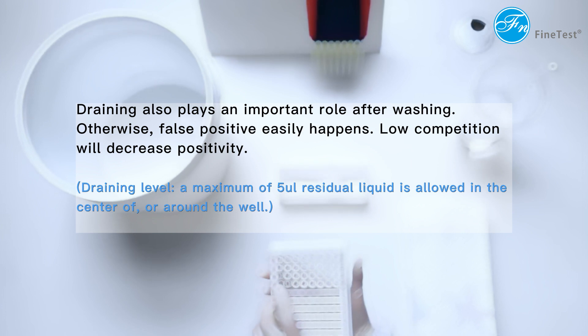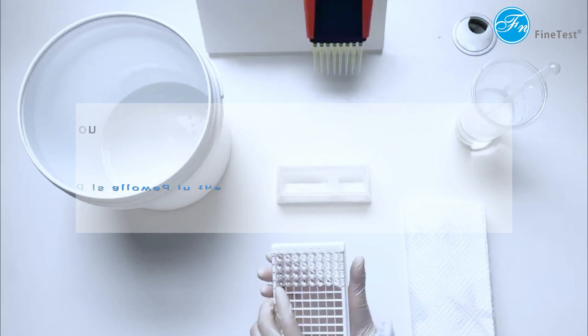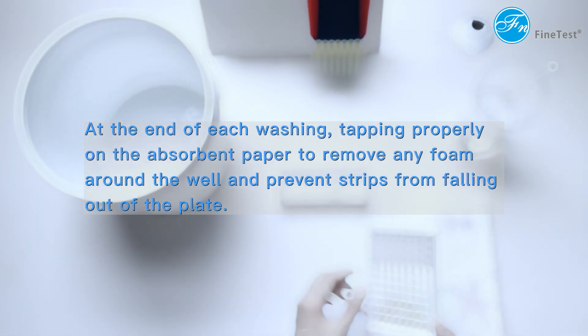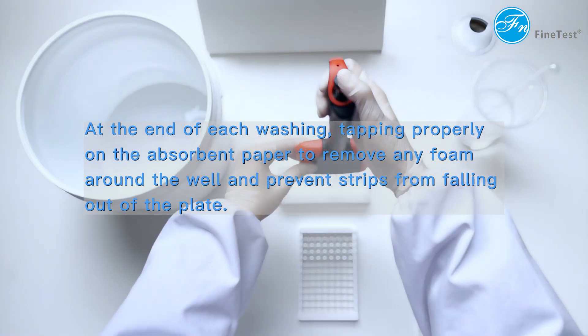Regarding draining level, a maximum of 5 µL residual liquid is allowed in the center of or around the well. At the end of each washing, tap properly on the absorbent paper to remove any foam around the well and prevent strips from falling out of the plate.